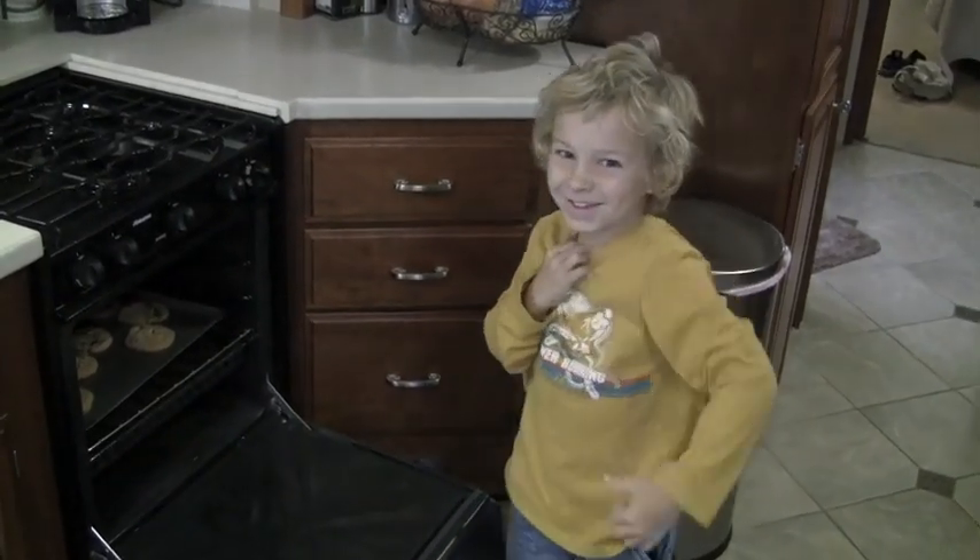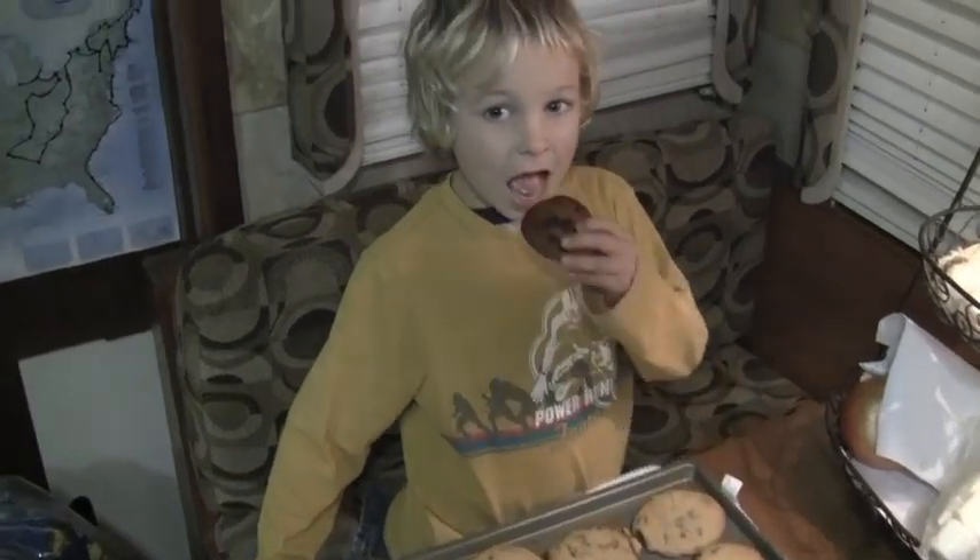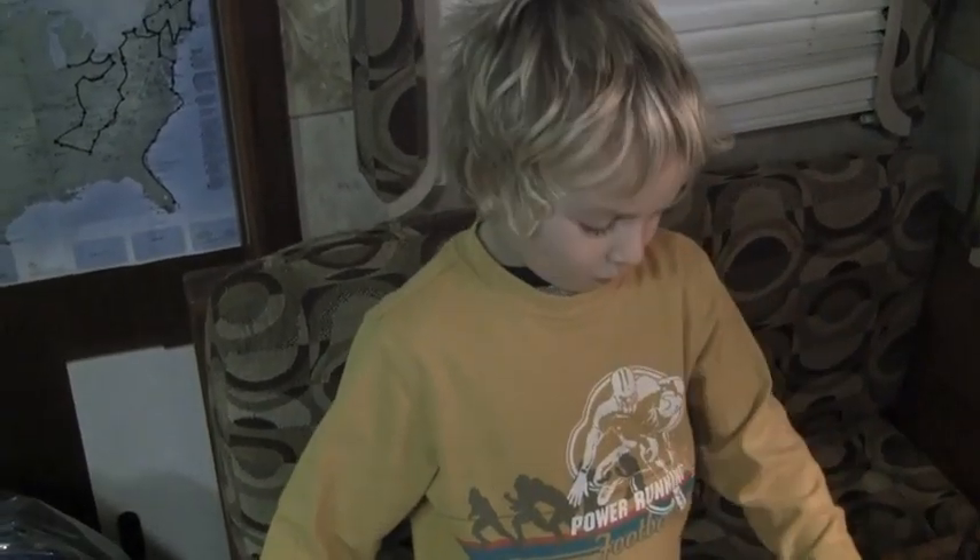Gotcha! And now for my favorite part. It's... Mmm! I love those cookies. I love these. Thank you.